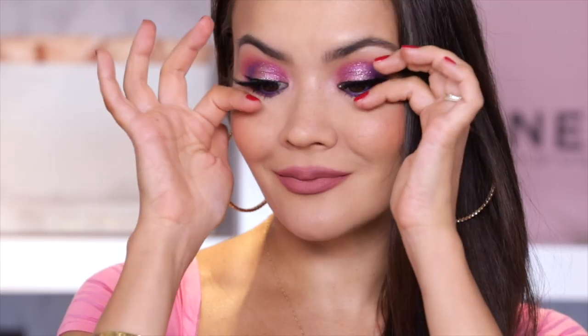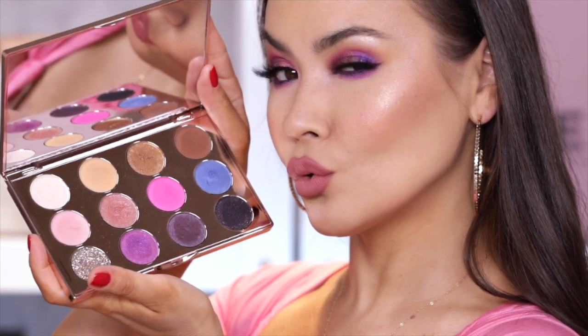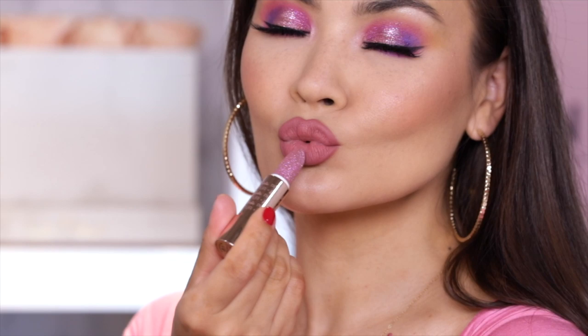I'm a Barbie girl in a Barbie world! I am really excited for today's review because Pure has teamed up with Barbie to create a 10-piece makeup collection in celebration of Barbie's 60th anniversary.